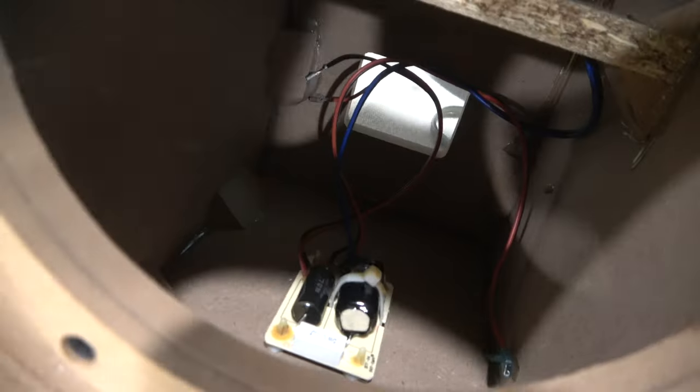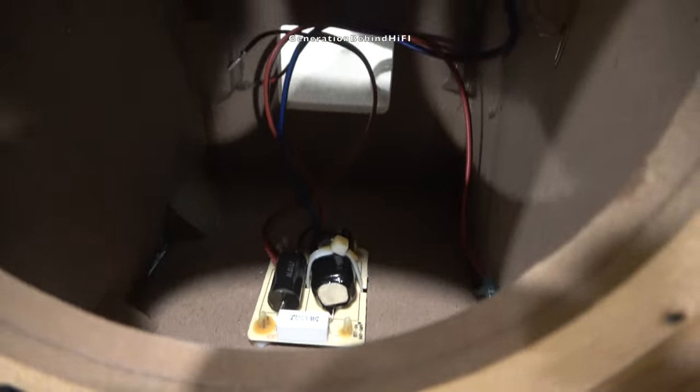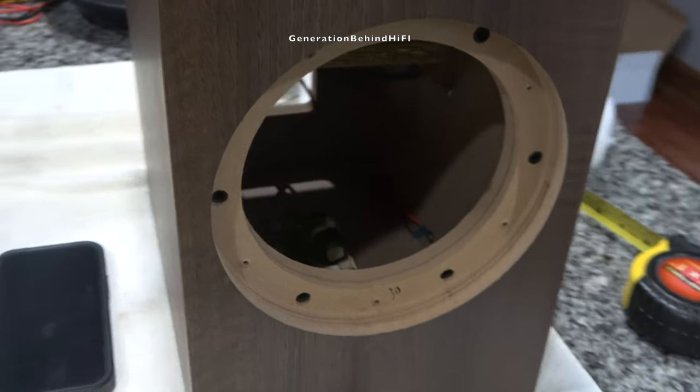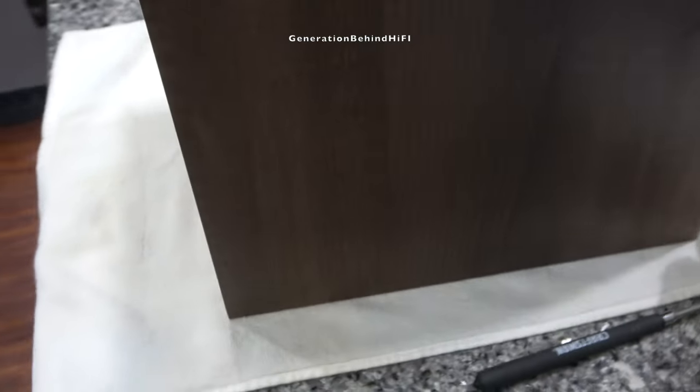There are no surprises here — the crossover is pretty basic, which is pretty common at this price point. KEF is using a very simple first order crossover design for the Q350. The tweeter circuit is using a polycap, which is nice to see, but unfortunately the woofer circuit has an iron core inductor, though again that isn't surprising at all for this price point.